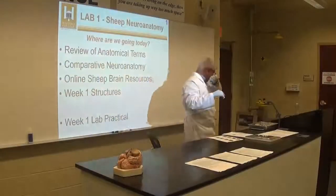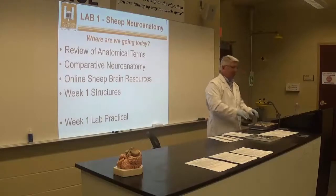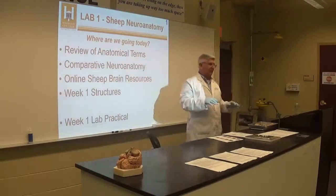I just got some brain specimens out that I'm going to use to demonstrate the structures to you guys. But before I do that, I have some lecture notes and things I want to talk to you about.